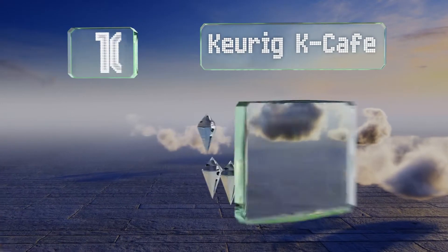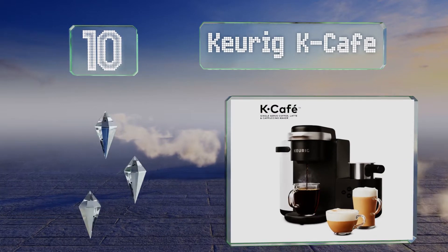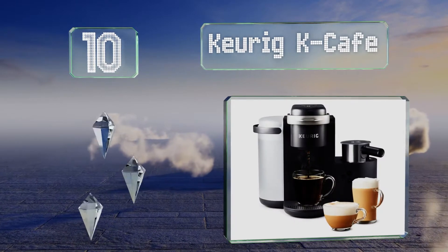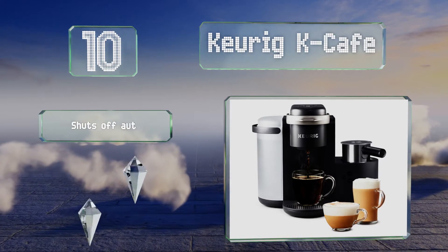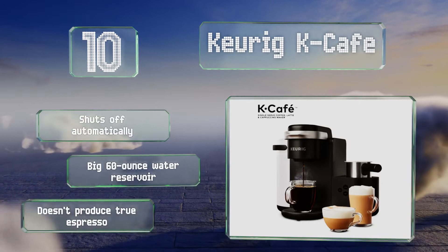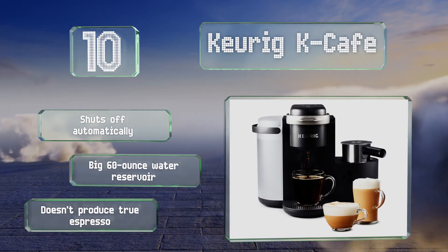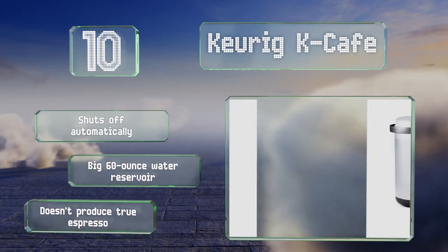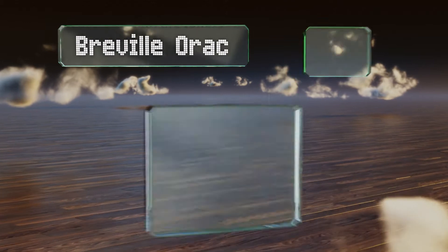Starting off our list at number 10, the super simple Keurig K-Cafe does all the work for you using reusable or disposable K-Cup pods of your favorite caffeinated elixir. With a dishwasher-safe frother, it's easier to clean than many. It shuts off automatically and has a big 60-ounce water reservoir. However, note that it doesn't produce true espresso.